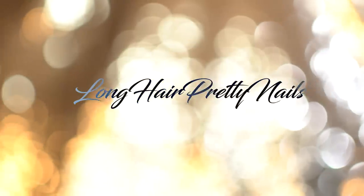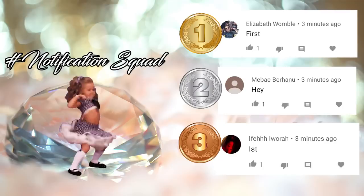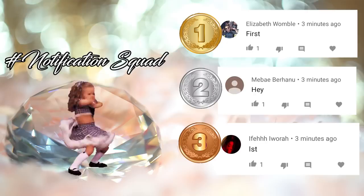This is the intro to the Long Head Pretty Nails Show. Give it up for the notification squad. These were the first three comments in my last video. If you want a chance to be featured, make sure you hit that notification bell and come show your girl some love when I drop a new video. And today's featured comment goes to Eva.